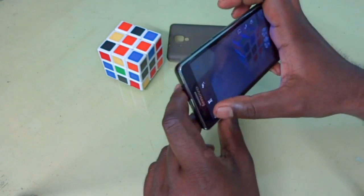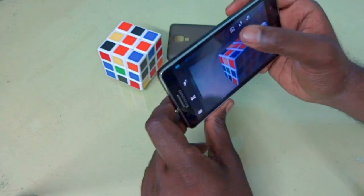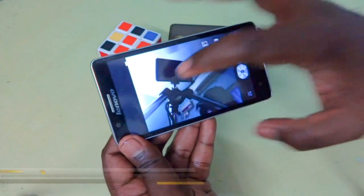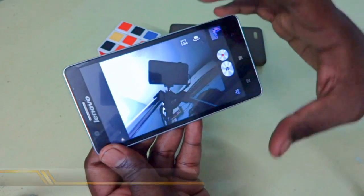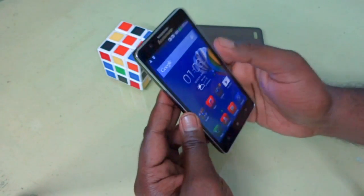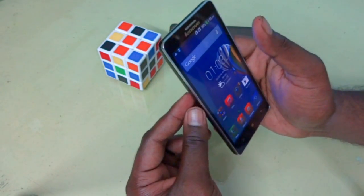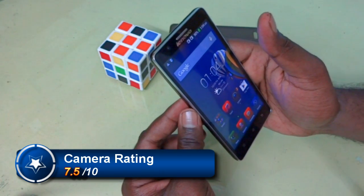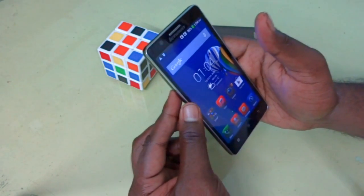Additional camera features include panorama mode and HDR, which are easily accessible. The front camera doesn't support touch focus but has a 2MP sensor, which is decent for the price. Both front and rear cameras are quite nice. I will give a camera rating of 7.5 out of 10, considering the 720p video recording, good autofocus, touch focus, smile detection, and face detection.